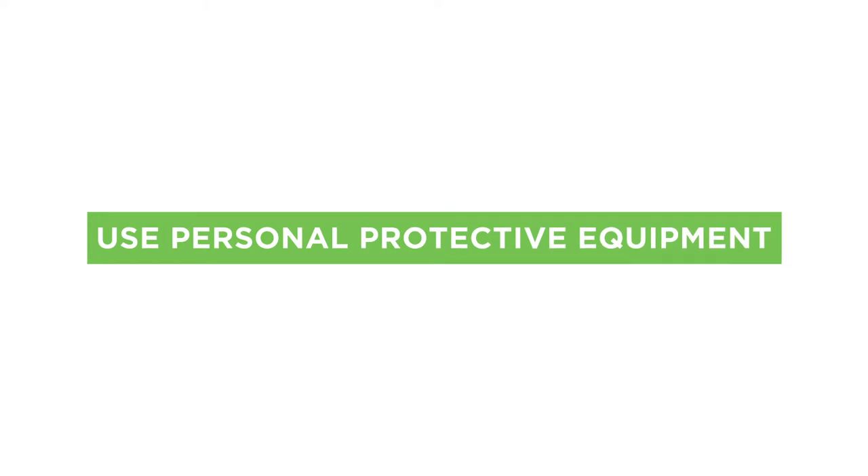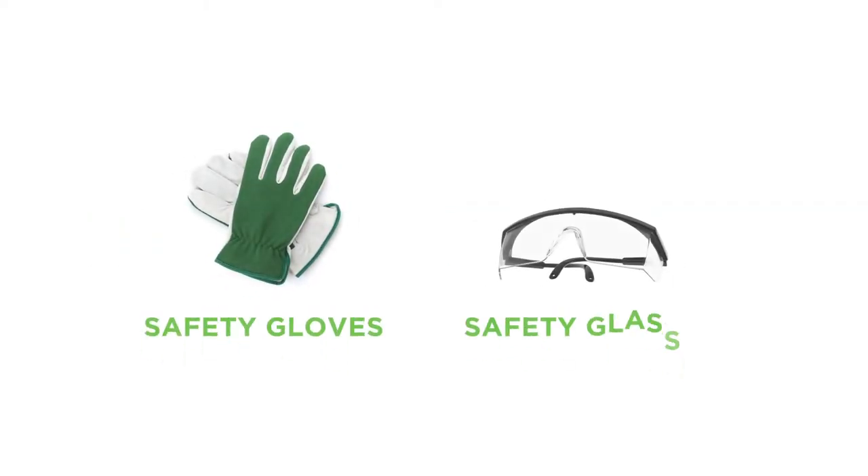As in all construction projects, remember to use the correct personal protective equipment. Protect your hands using all-purpose utility gloves. Always wear safety glasses. This will drastically reduce the risk of hand and eye injury.